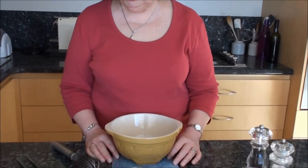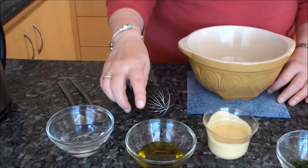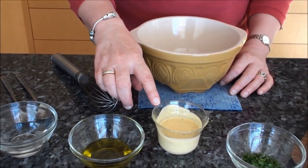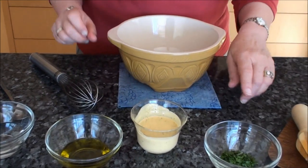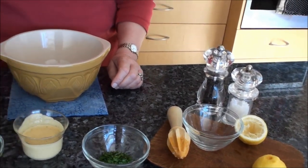Here I have my ingredients — it's very simple. I have three tablespoons of boiling water, three tablespoons of extra virgin olive oil, a couple of tablespoons of mustard, some parsley, some lemon juice, salt and pepper. So let's get going.